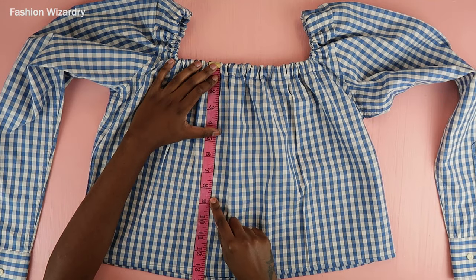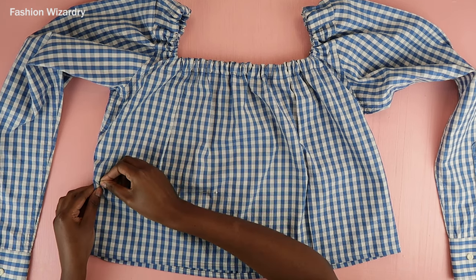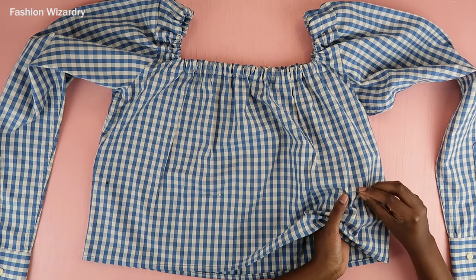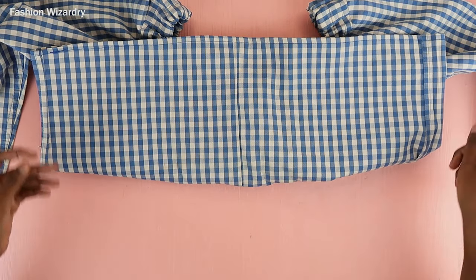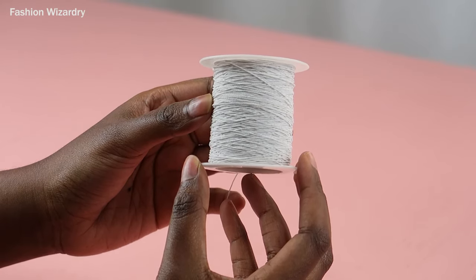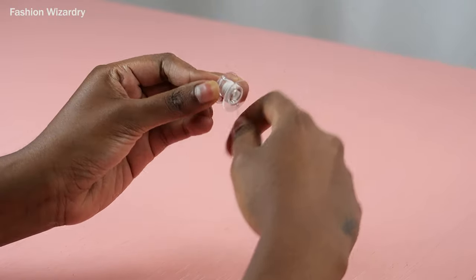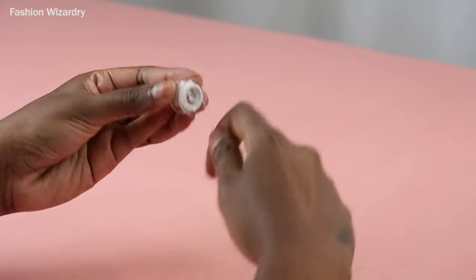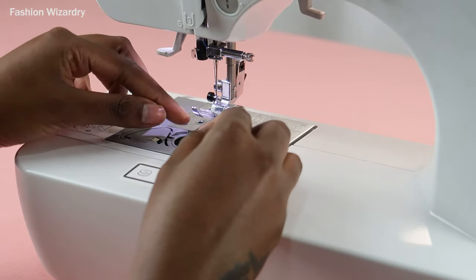Now it's time to mark where to begin your shirring. Start just under your bust — for me that was eight and a half inches from the square neckline. I put pins all around to make sure I'd be shirring in a straight line. To shir your fabric, you're going to use elastic thread and hand-wind your bobbin. I know it's not ideal, but hand winding your bobbin gives you more control and makes sure the tension is just right so your shirring will be perfect.